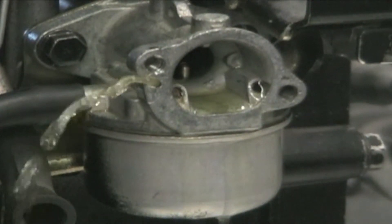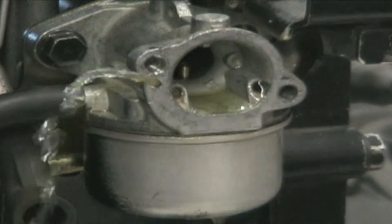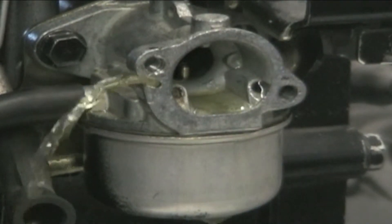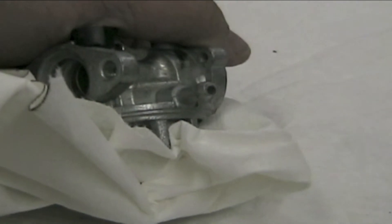If a carburetor leaks fuel, it is likely a bad float valve and seat, and both must be replaced as a set. Place an air nozzle on the fuel inlet and place a rag under the bottom of the carburetor. Blow the seat out into the rag.